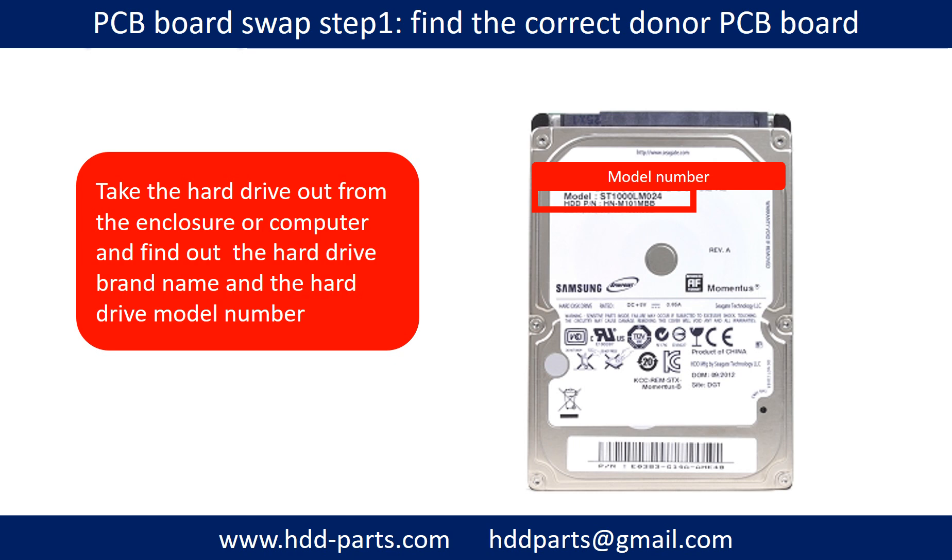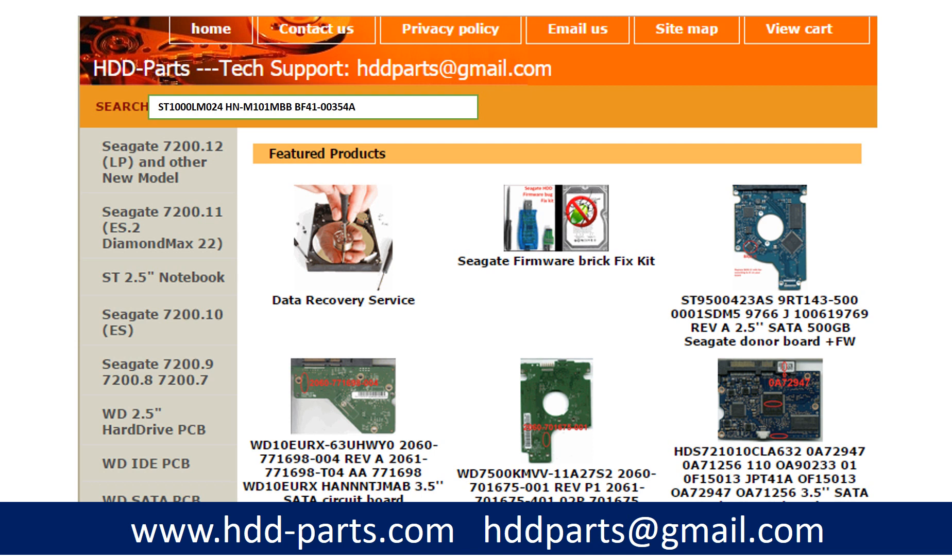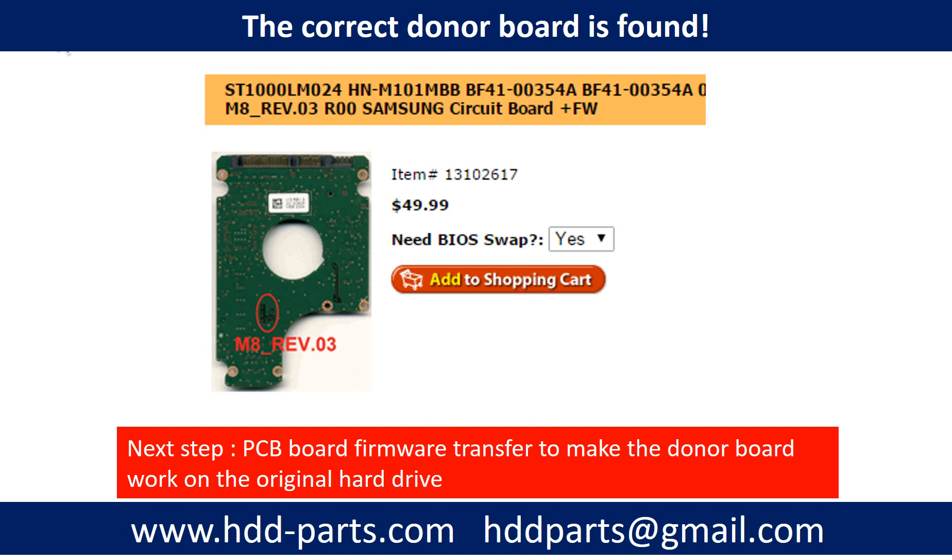Locate the hard drive model number on the front of the hard drive label, then locate the hard drive PCB board number. Different brand names have different PCB boards and their PCB board numbers are different. You may go to hdd-parts.com to check out other brand name PCB board numbers. After finding out the hard drive model number and the PCB board number, use them as a reference to search for the correct donor board.